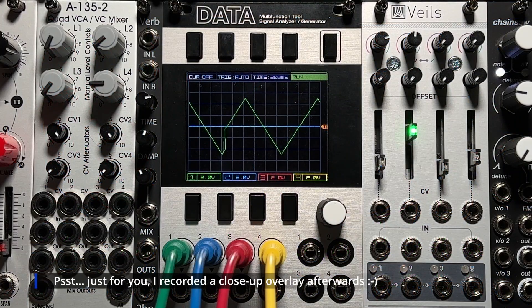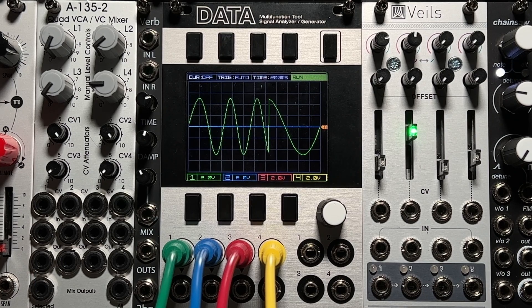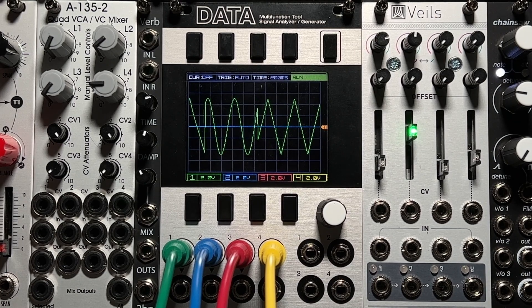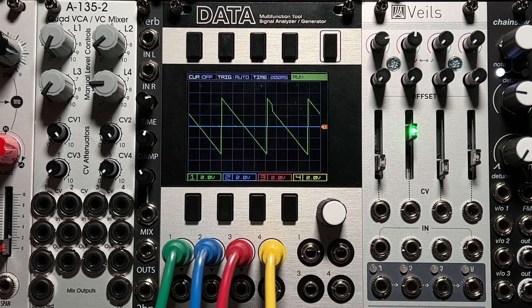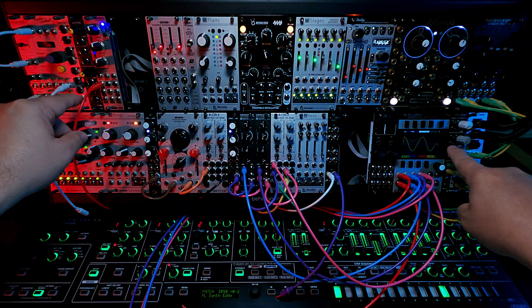It also has shapes. Starting with the top shape, it's a pretty sine wave. Let me speed it up so you can see it. Clicking the button, it moves into a triangle. And the last shape is a saw. So those are the three shapes that this particular LFO can be — and that's one of the three channels.